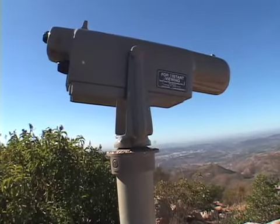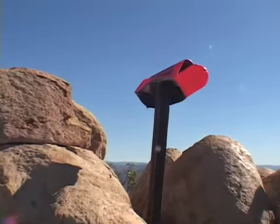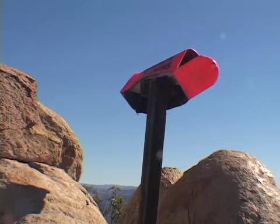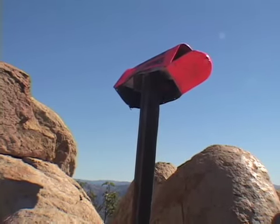There's the telescope — I'm not sure if you have to put money in it or not. And you can also mail a letter supposedly from up here, though it doesn't look like it has been used for a while.